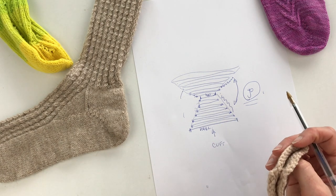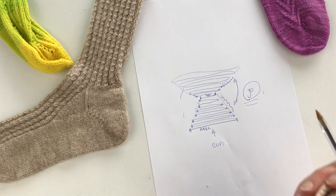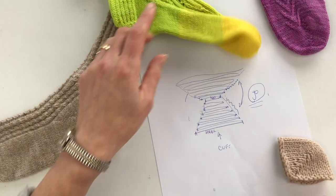This will also be similar for the toe, but I'll leave that for next week when we look at toes. So I'm going to clear this up, pull my knitting out, and show you all the steps involved in doing your traditional heel flap.